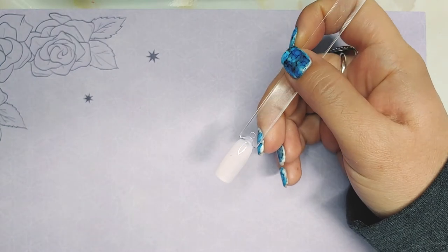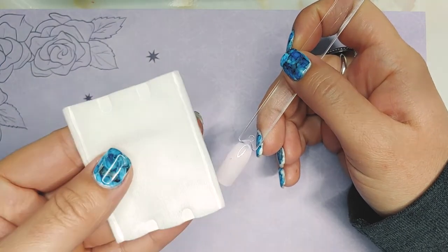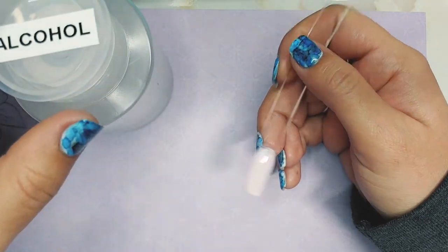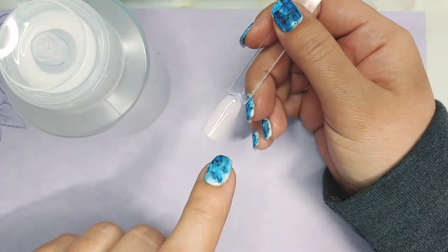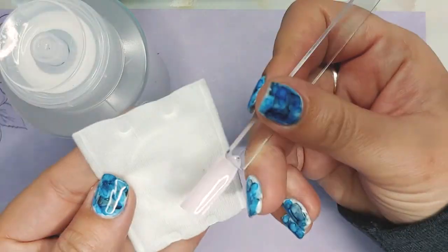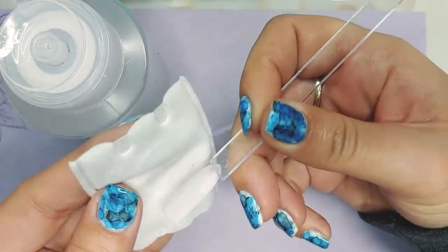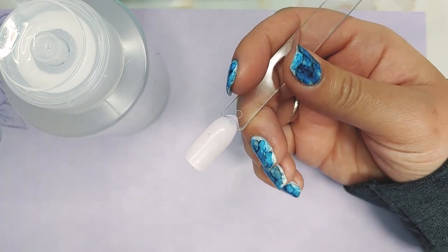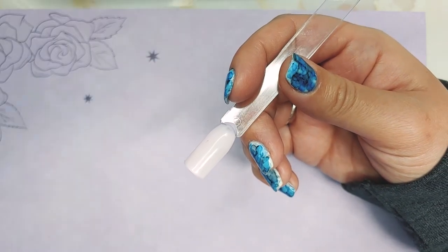Now that this is cured, you're going to get your lint-free wipe and some alcohol and wipe off the sticky inhibition layer that is on gel polish. Just swipe that on here — it kind of changes the look because it's not as shiny as before, and that's totally fine.